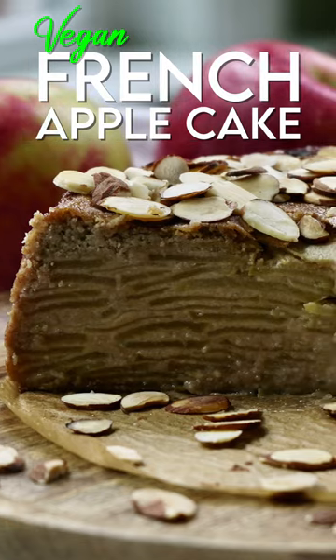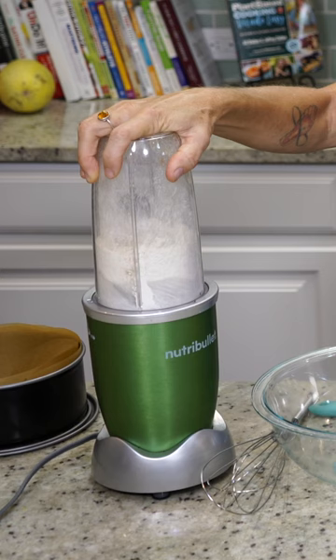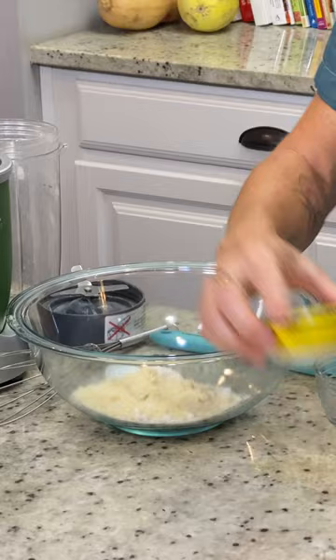Today we're making a French apple cake. I have a half a cup of rolled oats here — we're gonna grind it pretty fine. A fourth of a cup of almond meal, one teaspoon of baking powder, and a tablespoon of nutritional yeast.